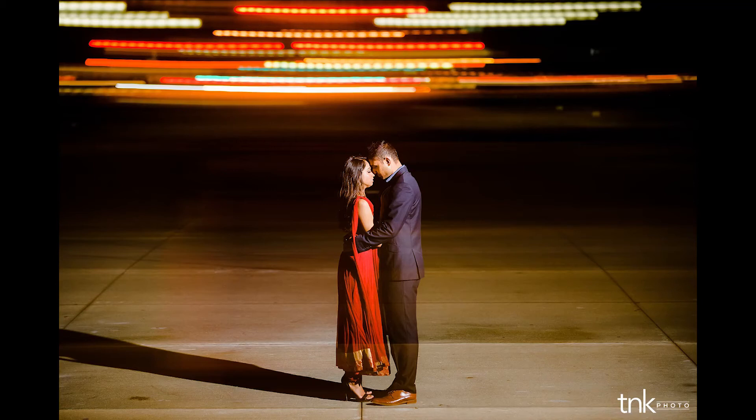We just finished the engagement session at Pasadena City Hall. It's a lot darker than when we started. We tried out a few different things — one of them is a light streak we did at the very end. It started raining, and evidently I'm allergic to rain. Sergio over here is enjoying the heck out of it because he didn't grow up around bad weather.